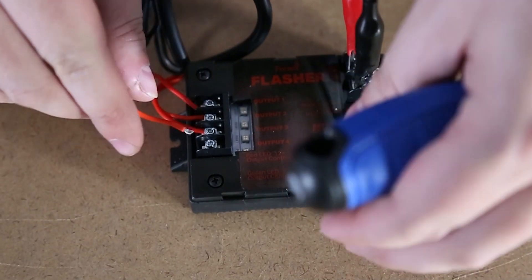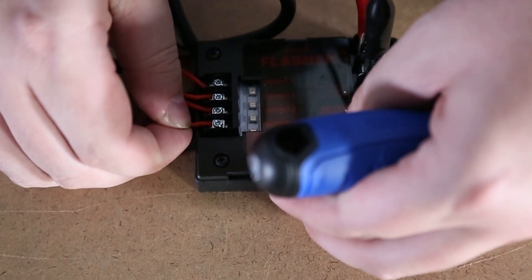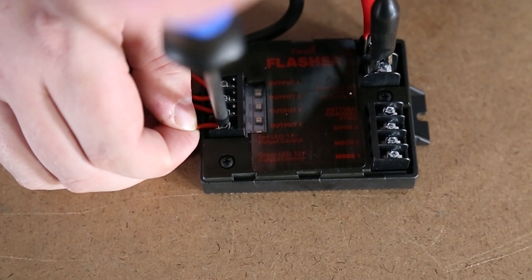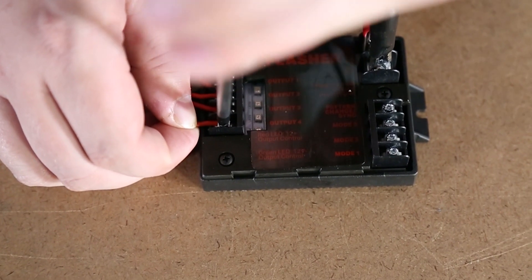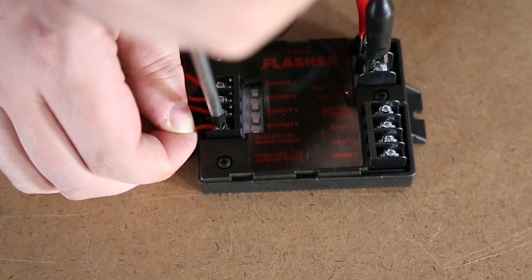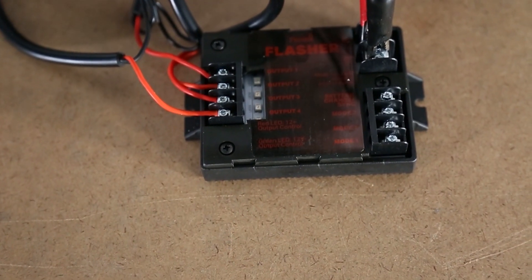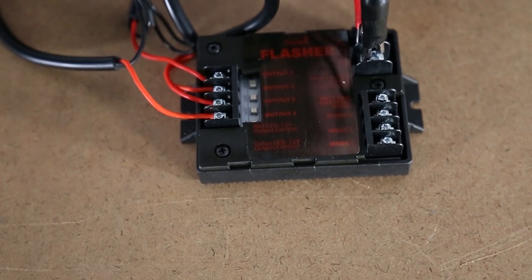Connecting the light is as simple as taking the positive wire, connecting it to the output terminal and screwing it down, locking it into place. You want to make sure that it is screwed down tight enough so that the wire is firmly inside and cannot slip out. Select a mode by applying a positive 12 volt signal to one of the three mode terminals.